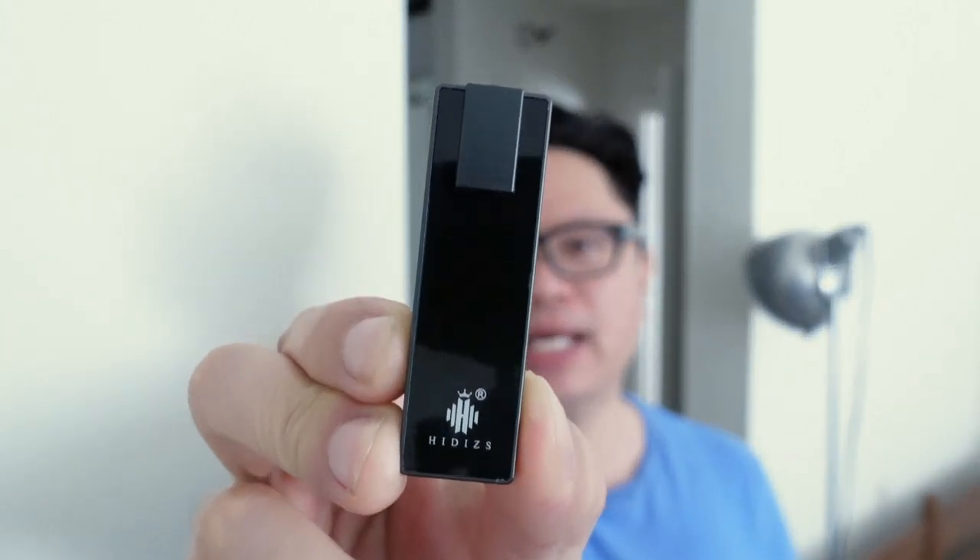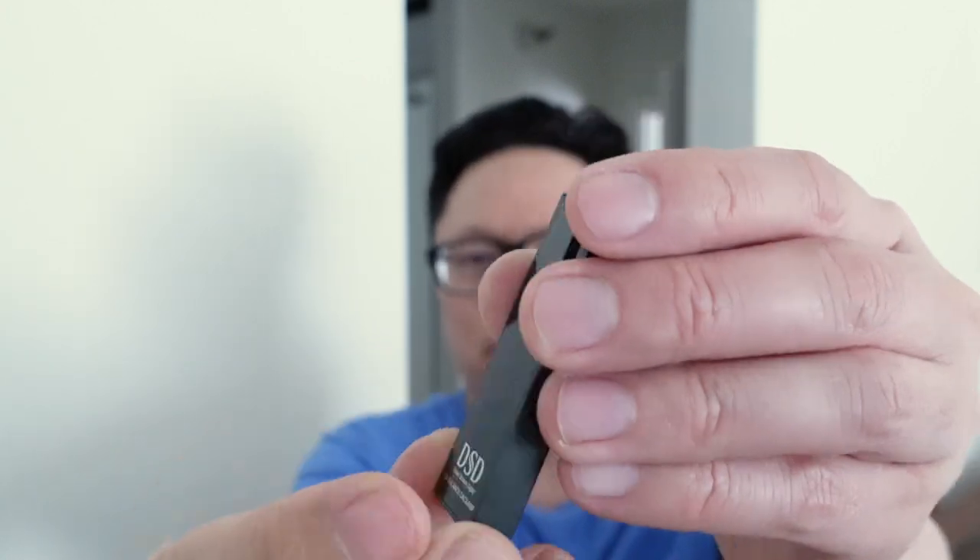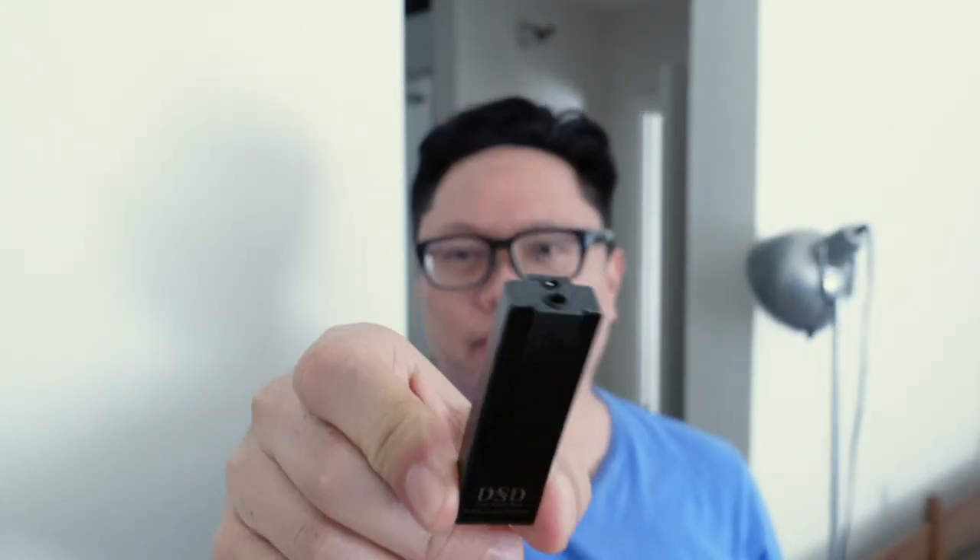So this is the HiDiz S9 portable DAC and headphone amplifier. As you can see, it's really small, just as small as a USB flash drive or thumb drive. It actually has a 3.5 millimeter headphone output as well as a 2.5 millimeter balanced headphone output, and then it's got USB-C on the source side. It does full DSD as well — as you can see right there, it's got the DSD logo.